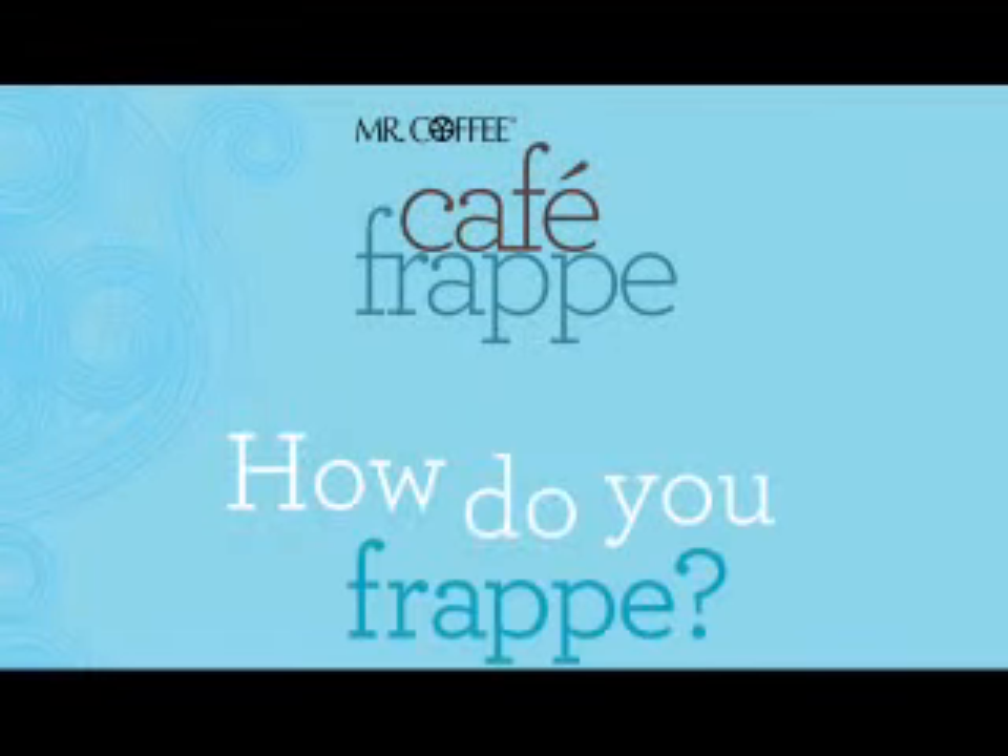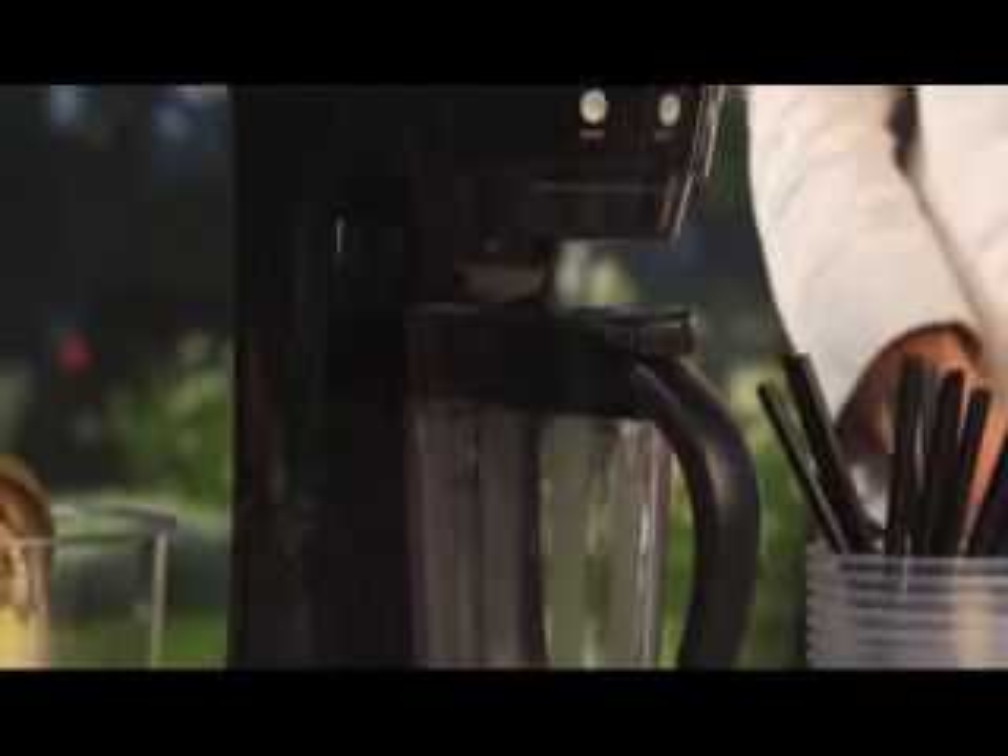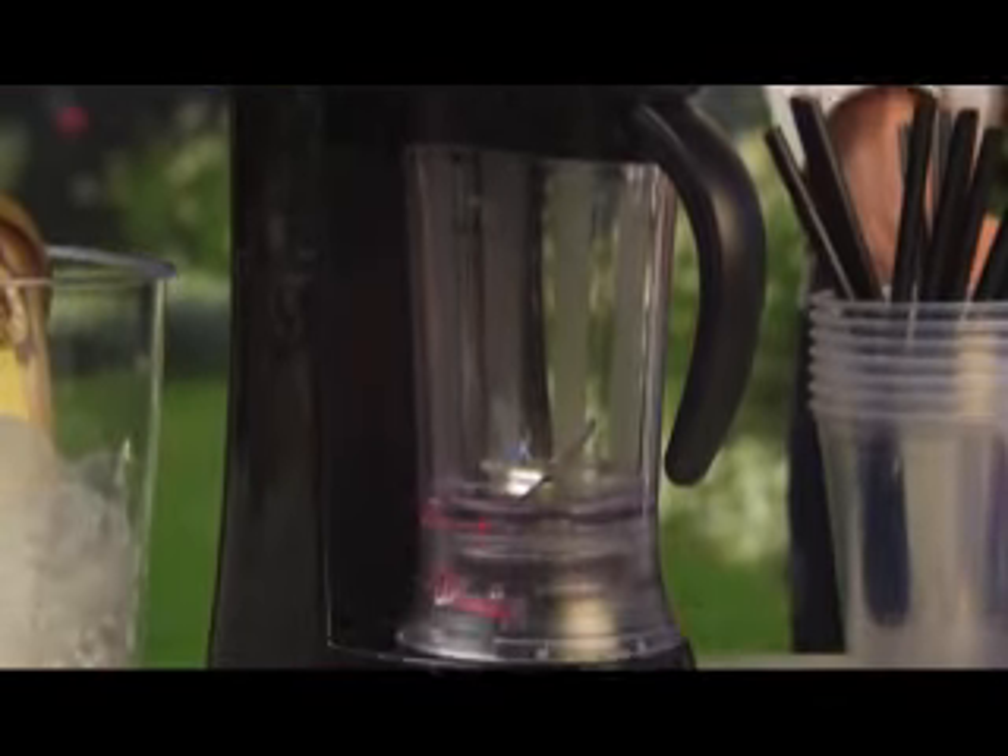So, how do you frapp? With the Mr. Coffee Cafe Frapp, it's easy to make gourmet frozen creations right at home.